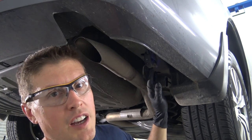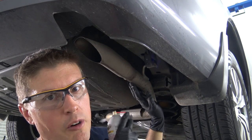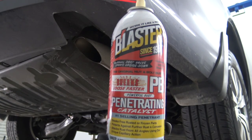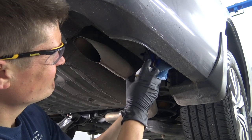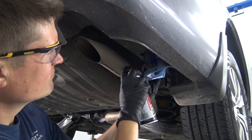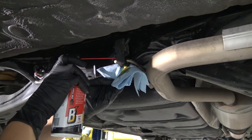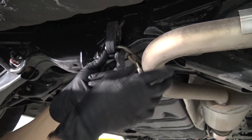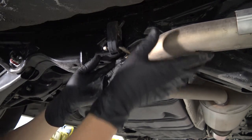The next step is to free up the exhaust from these two rubber hangers. This just gives us a little bit of room around the frame rail. To loosen those, I'm going to spray some Blaster right on those rubber hangers. After giving the penetrating oil a couple minutes to work, we can just slide this right off.